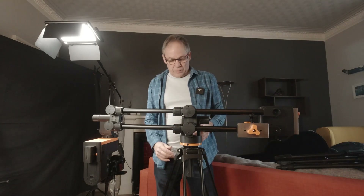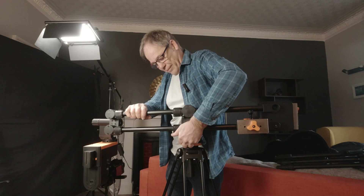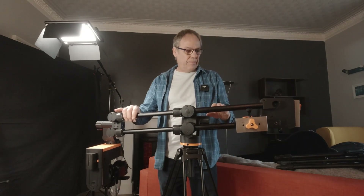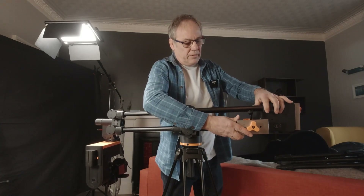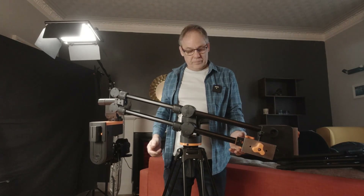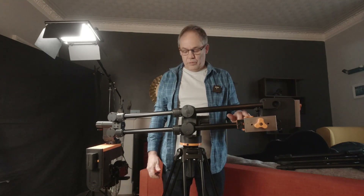Now we can balance our jib. I'm going to release the lock on it here and we can see that it's nose heavy. So what I'm going to do is just move this counterweight back a little and then lock it down. You know the system is balanced when it stays put wherever you put the jib — it doesn't move.